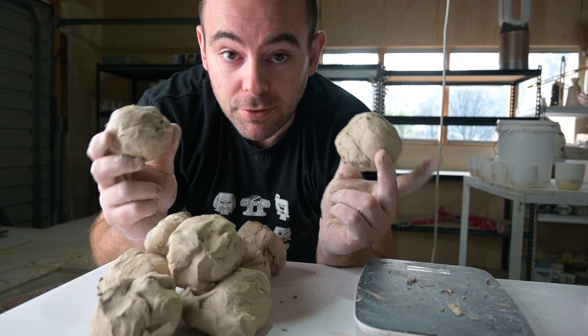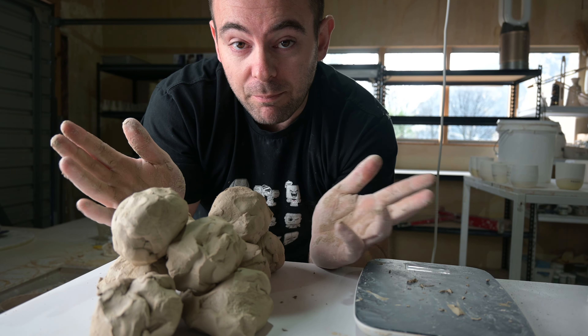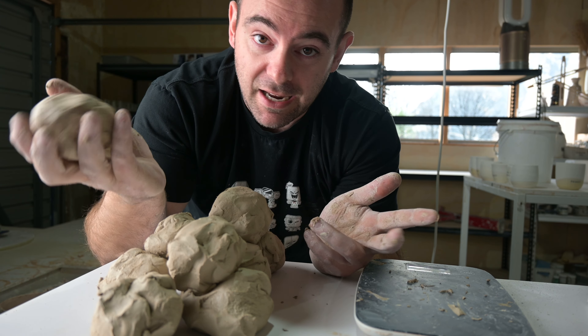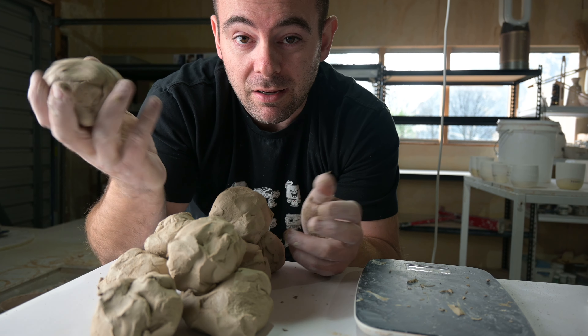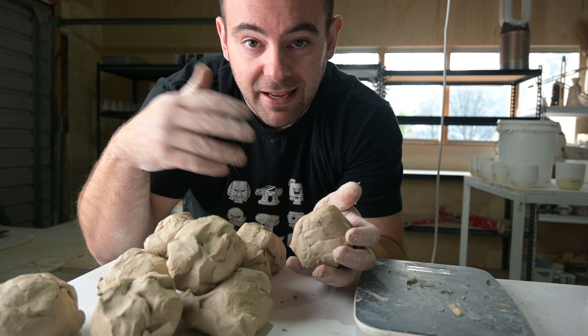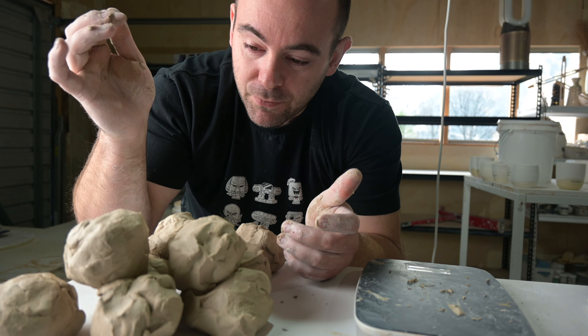Here are our 300-gram bowls ready to go. I generally throw 10 bowls at a time — it seems about right for me. As the clay dries it gets harder to throw, so working with 10 bowls at a time is about right. Some potters chuck bowls into buckets so they can keep going, but I just like to get up from the wheel, weigh 10, and do 10 more.